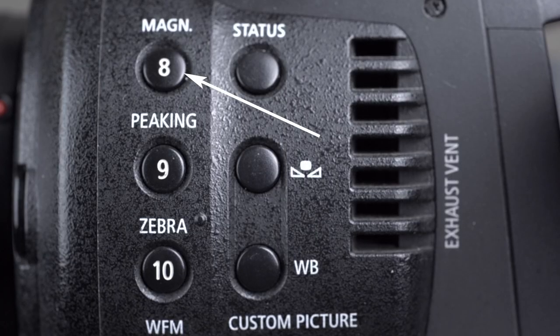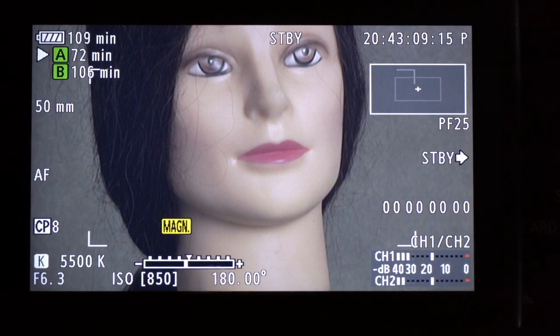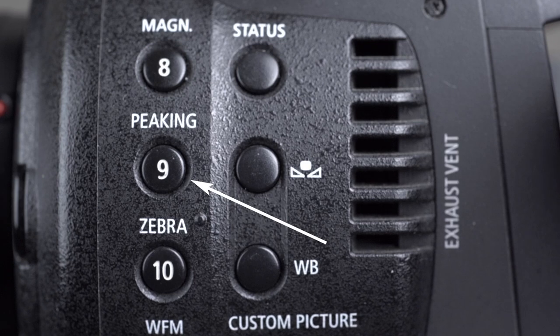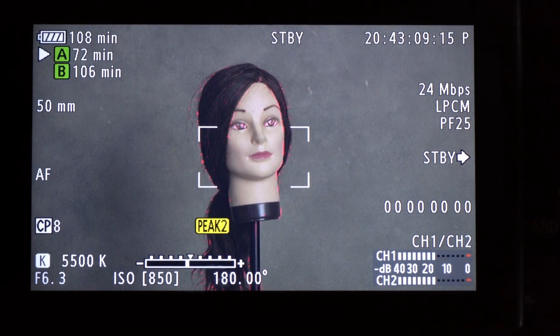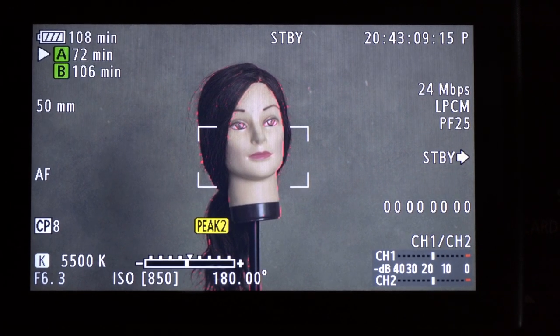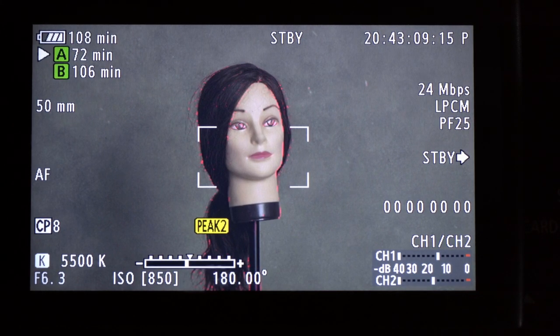Let's take a look at what these buttons do, starting with button number 8, the magnification button. That just increases the magnification of the image on the viewfinder so that we can focus or check focus. Peaking, button number 9 — with this on, we've now got red lines appearing on the image. These red lines are around areas that are in focus, and the important one here is the eyes. We can see there are red lines around the eyes, so they're in focus.